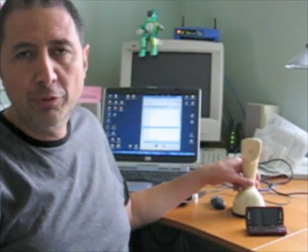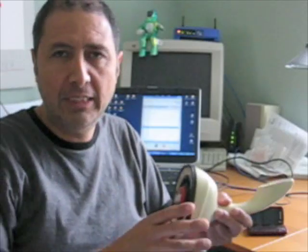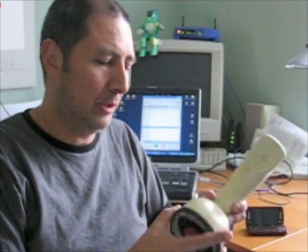Hi! This project is about how to convert an Erico phone into a Bluetooth-enabled phone. The Erico phone was very popular around the 60s and it has a rotary dial on the bottom and also has the hook button here.